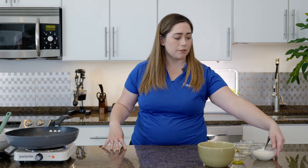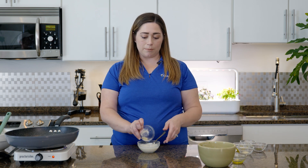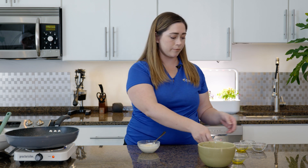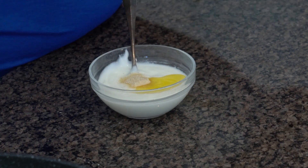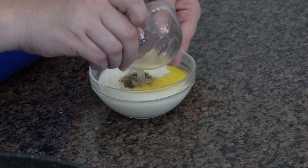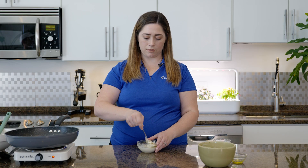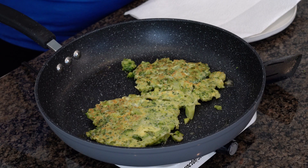Instead of that typical mayo-based sauce that you normally top your latkes with, we're going to be using some Greek yogurt today. I've got about a cup of Greek yogurt right here, and to that we're going to add a fourth of a teaspoon of garlic powder, a fourth of a teaspoon of onion powder, about a teaspoon of olive oil, a teaspoon of thyme, and about a teaspoon or two of lemon juice. Give that a little stir and then we'll set it aside for when our latkes are done.